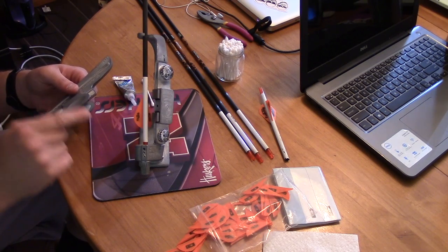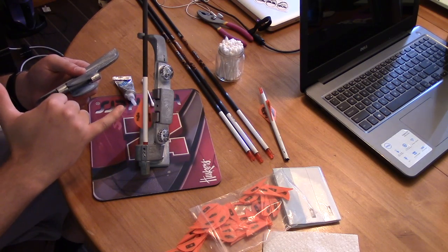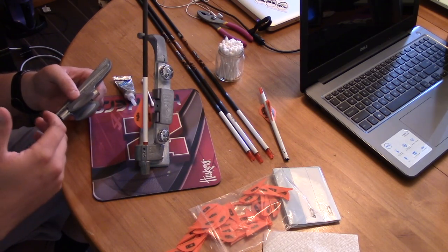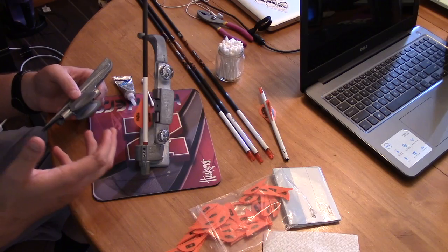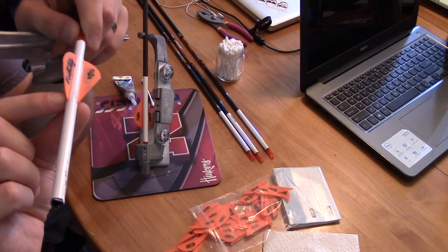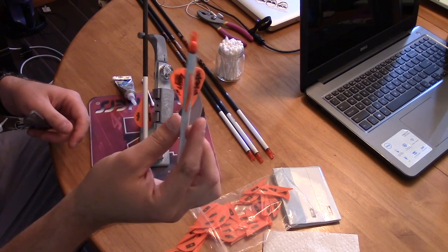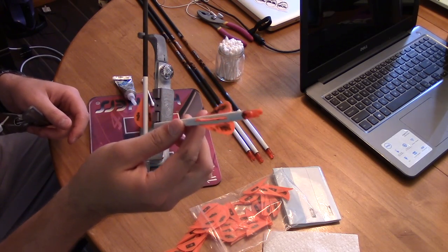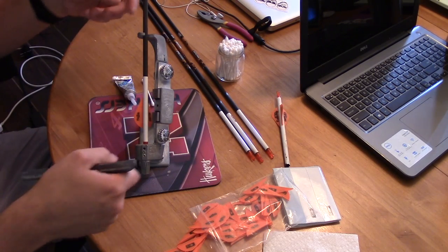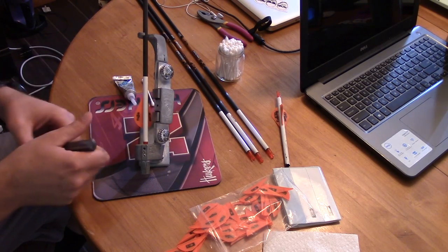I just unclamped the second vane and was turning the indexer to get ready for the third when I noticed the second vane lays over the seam of the wrap. This is something I've thought about before — is that going to have an adverse effect on that fletch? About a millimeter, millimeter and a half of that fletch is over the seam of the wrap, and it clearly made it through that doe and then some, and it still adhered just fine. So if it bugs you, orient your wrap, nock, and indexer to ensure you don't lay over the wrap seam. But for me, I've never had a problem with it.